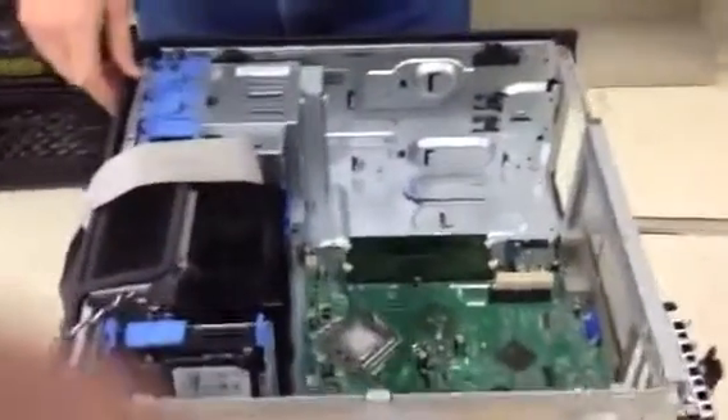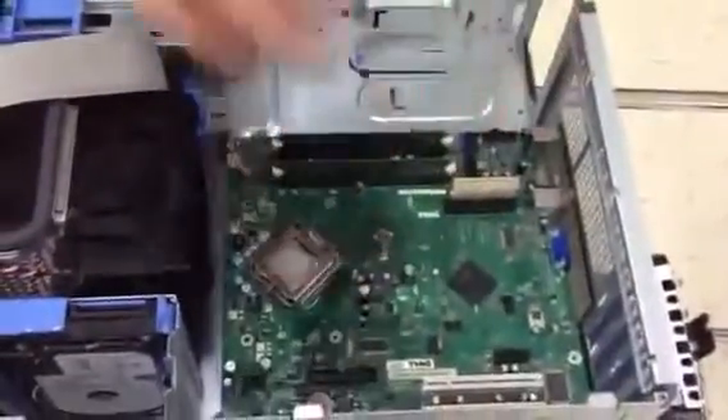Hi, I'm Will Storey, and I'm going to show you how to take out a motherboard and identify some of the components on it.